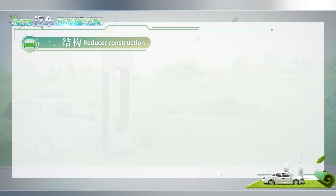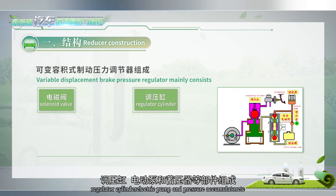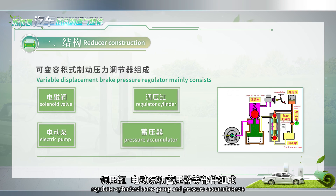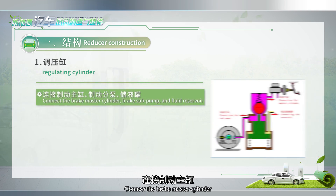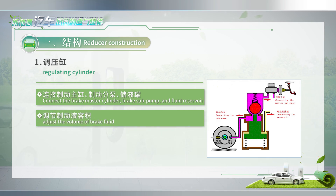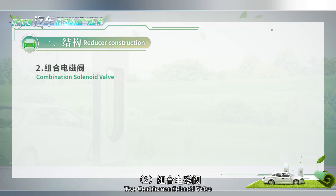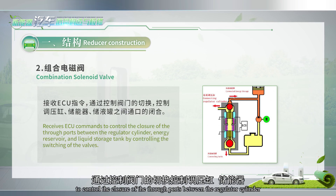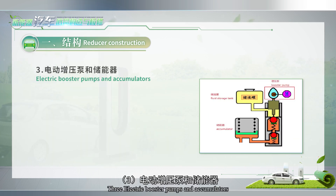Part 3: Variable Volume Brake Pressure Regulator. The variable displacement brake pressure regulator mainly consists of a solenoid valve, regulator cylinder, electric pump, and pressure accumulator. The regulating cylinder connects the brake master cylinder, brake sub-pump, and fluid reservoir to adjust the volume of brake fluid, thus controlling the braking force. The combination solenoid valves receive ECU commands to control the closure of the three ports between the regulator cylinder, energy reservoir, and liquid storage tank by controlling the switching of the valves.